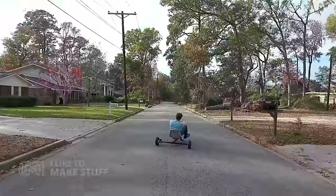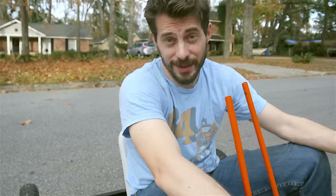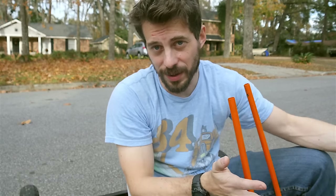Coming out of the garage — let's go! This thing is exhausting to ride, in case you can't tell. Overall it's pretty cool — does it work very well? No, not really.